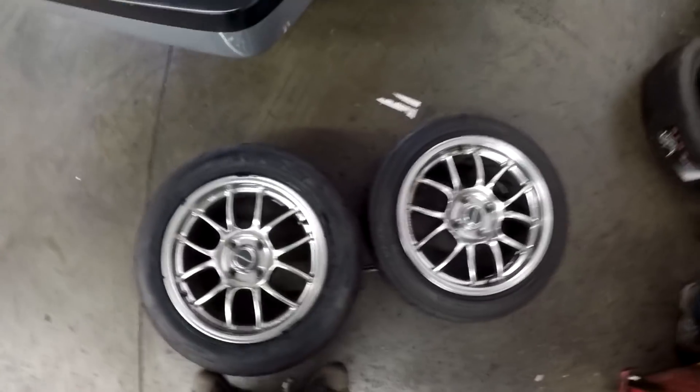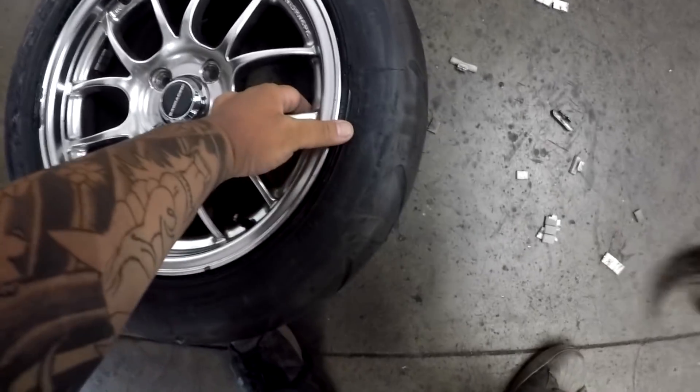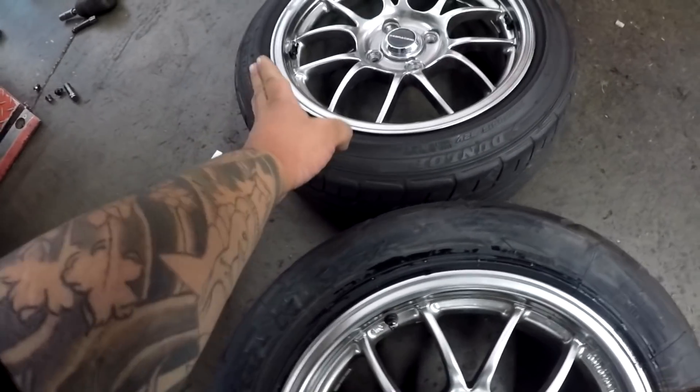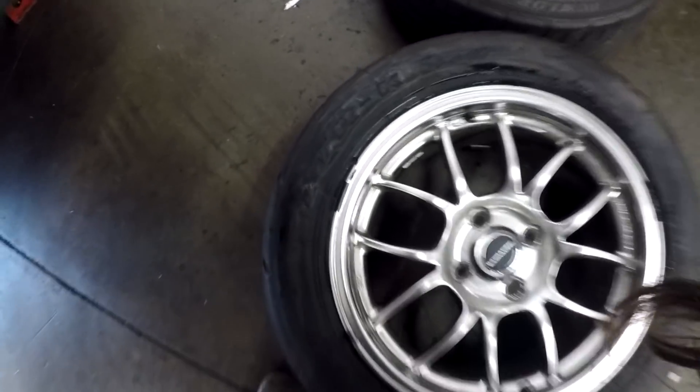Guys, look at the difference! The chunky 225s now - the lip overlay is about the same except instead of curving like with the 195, it's squared off with the 225s. Freaking dope.